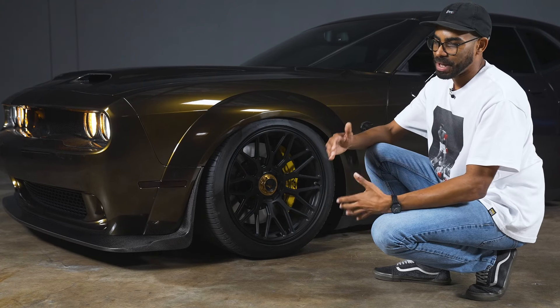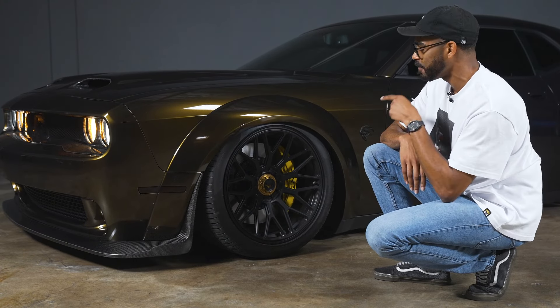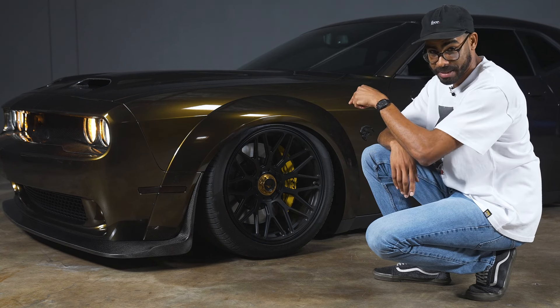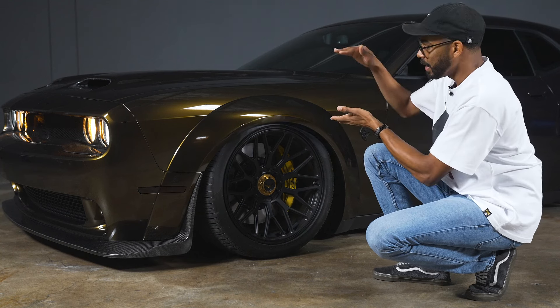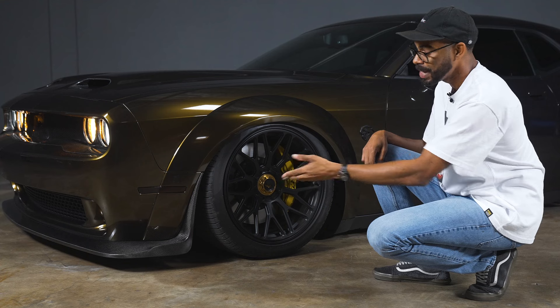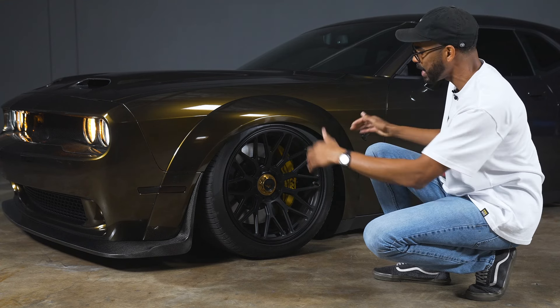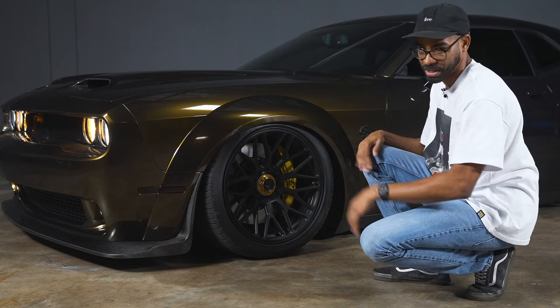For suspension on this Hellcat, we've got Airlift 3H Management with Airlift Performance Shocks front and rear. These are 30-way adjustable on the shocks themselves, plus the bags give you around five inches of adjustability — a really nice touch so that you're not destroying your front lip. When you park, you can just air this thing out, completely slam it, and tuck the wheel. It looks really good and it's an awesome touch for such a car.